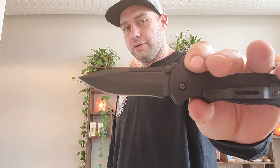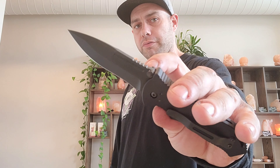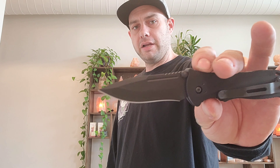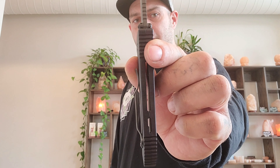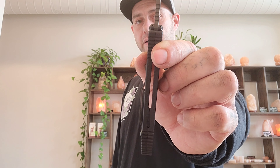The knife has thumb studs, although they are useless on this automatic version. They do make sense on the manual version, but on both versions they act as a blade stop, which is very good and works well. This blade has a slight recurve, but I like the blade shape. It has a fuller and some very aggressive jimping on the top as well as the rest of the handle. I also like how the back of the handle has a drain hole so pocket lint, dirt, and whatever other crap can find its way out of there.